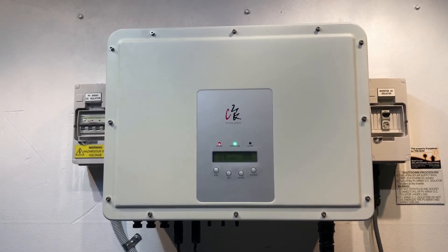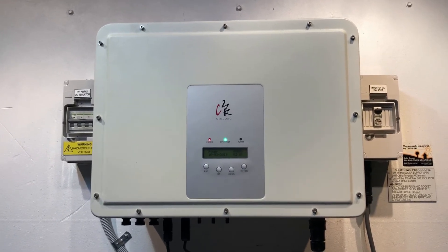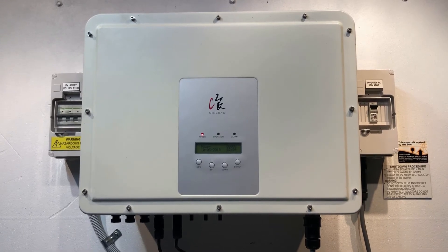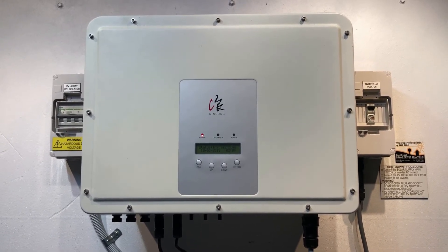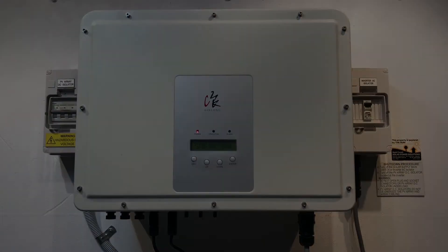If you're in the Gold Coast or Southeast Queensland area, Gold Coast Solar Power Solutions can certainly help. If you're somewhere else around the world, I'd recommend you get in contact with a local solar accredited electrician who can help you further. Thanks very much for watching this video, I hope it's been helpful for you.